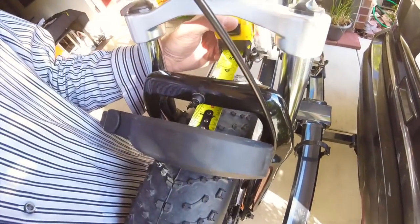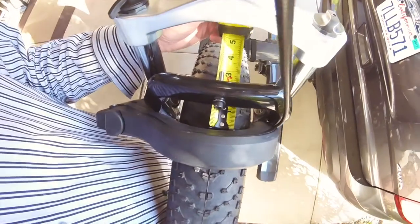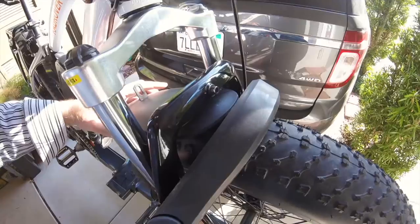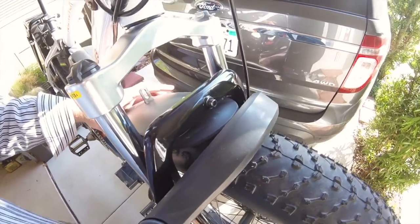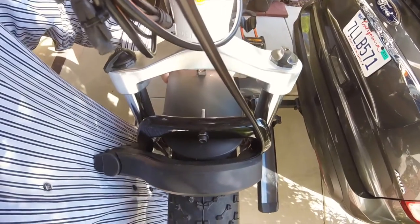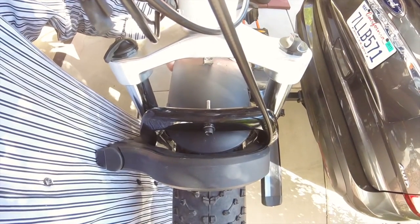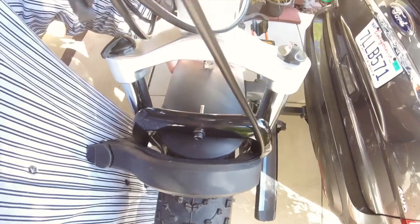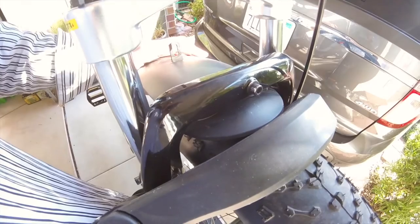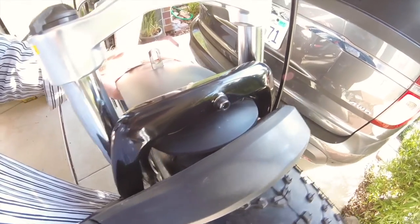For people that want measurements, with the arm in place you have right about one inch between the fork and the locking arm. So if you were to have a fender, that's about how much space you can fit. I might even go as far as taking a Dremel tool to my fender and shaving down the front end so that I still have the water protection on the back end — that video will come at a later time.